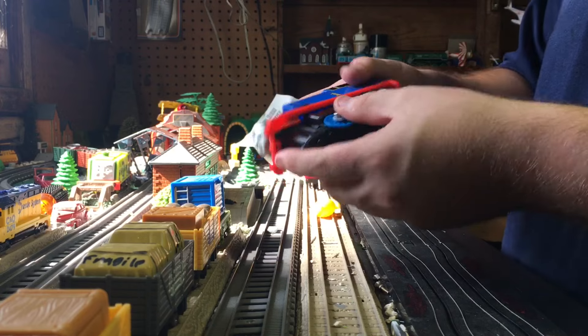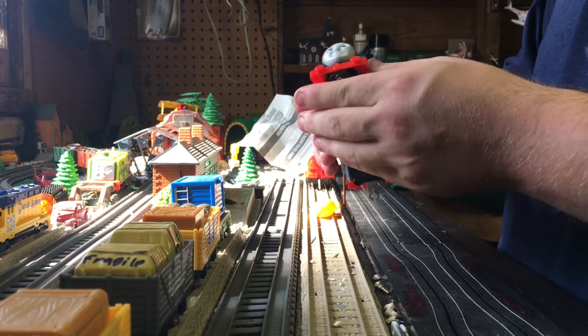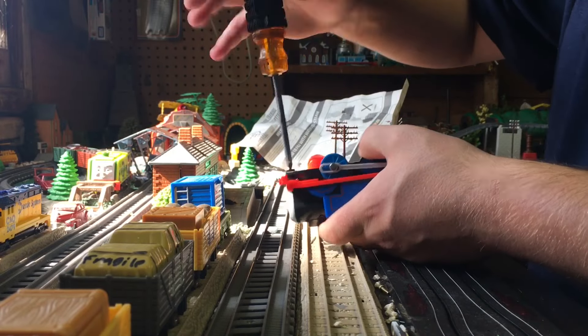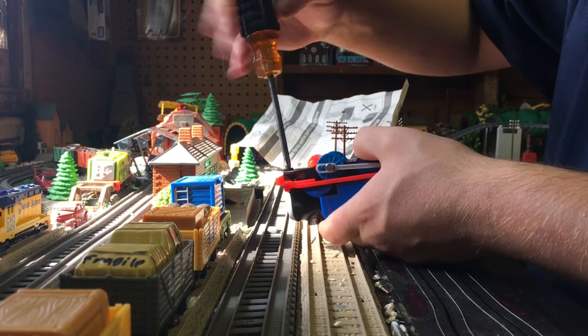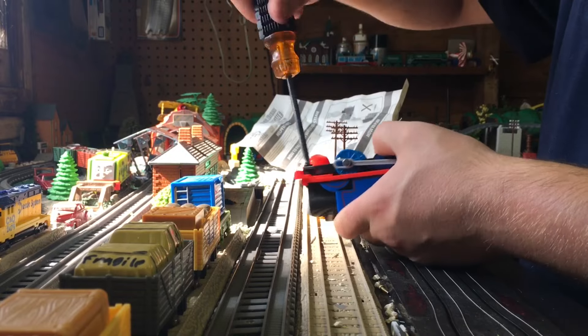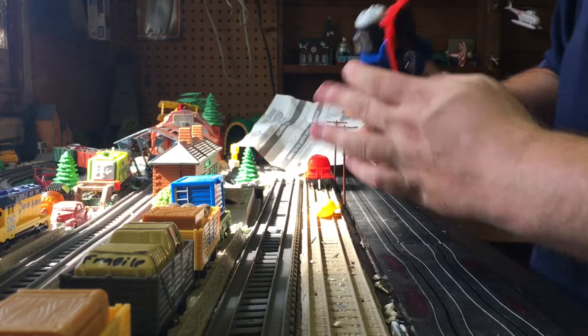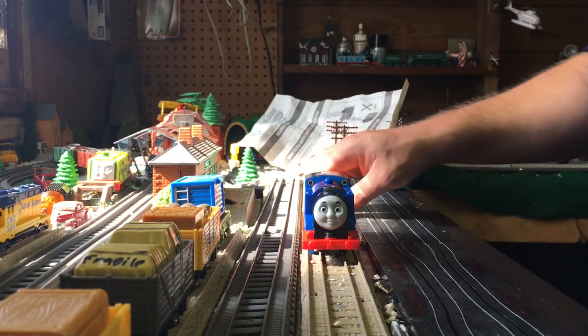I wonder if I can modify this with hook and chain couplers — this will be kind of a fun locomotive. Let's fill it up with water.